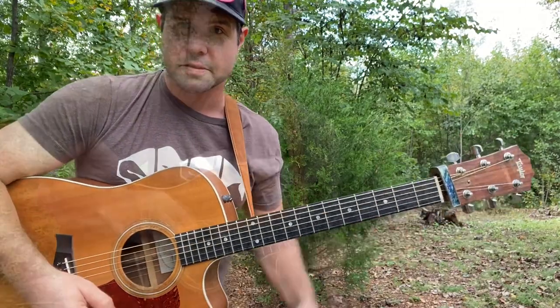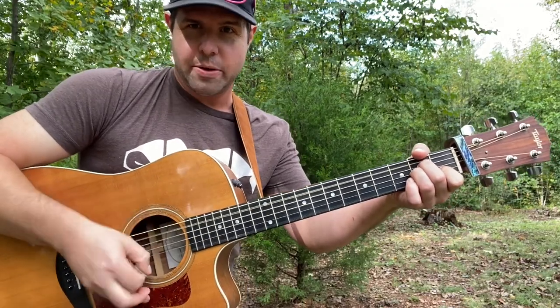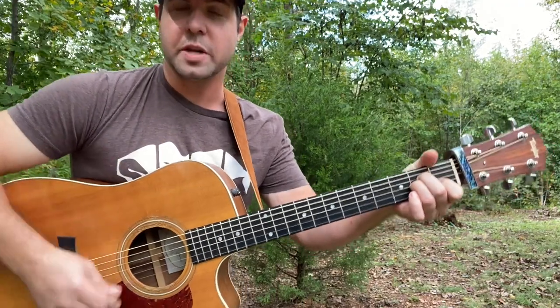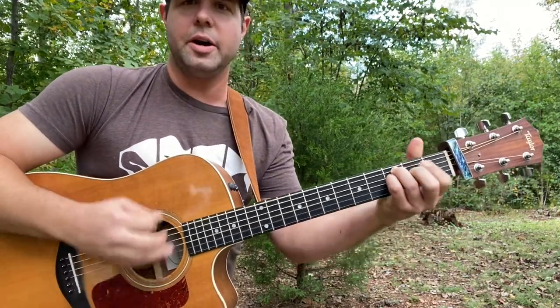Those are the chords. For the strumming pattern, let's go down, down, down, down-up on every single chord. Down, down, down, down, up — down, down, down, down, down, up.